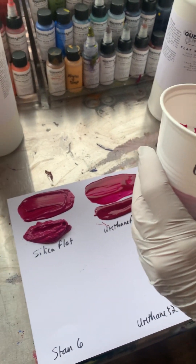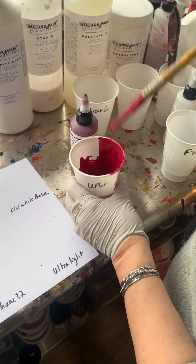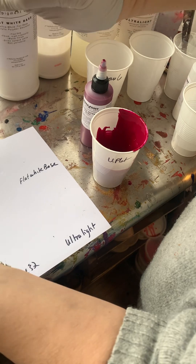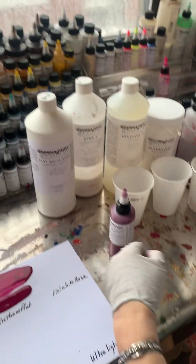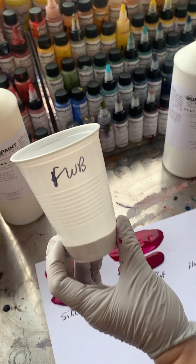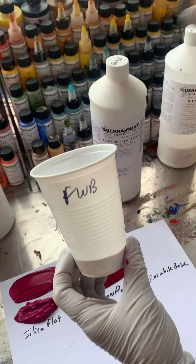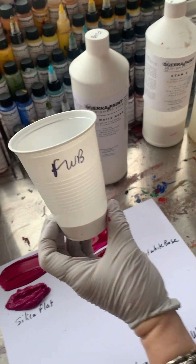Urethanes dry to like an enamel-like surface, although the urethane flat is going to be quite matte. We have a glossy one which I will show you. It is so flat — really is. Okay, so next one: flat white base. We don't very often sample this one. This is just a super-duper white, all-purpose white paint. It's got a really heavy load of titanium white in there. It's so flat — wow, cool!